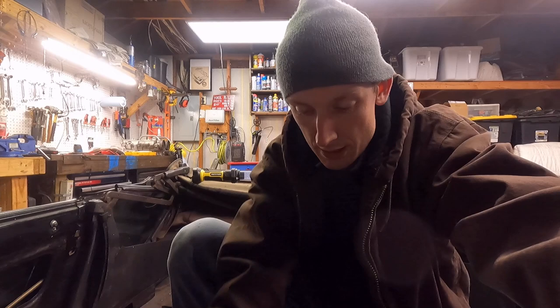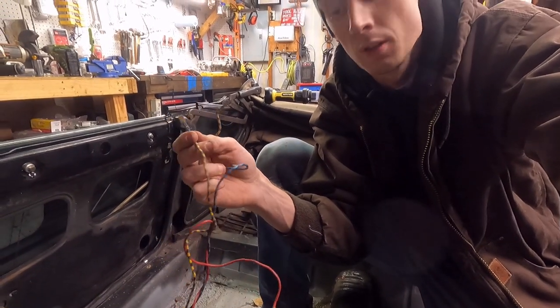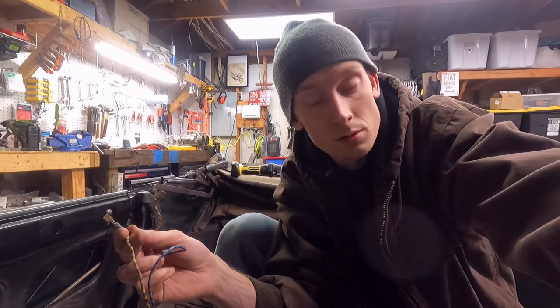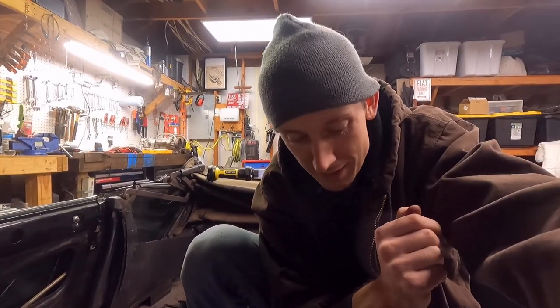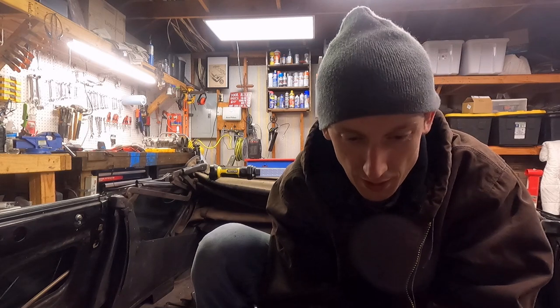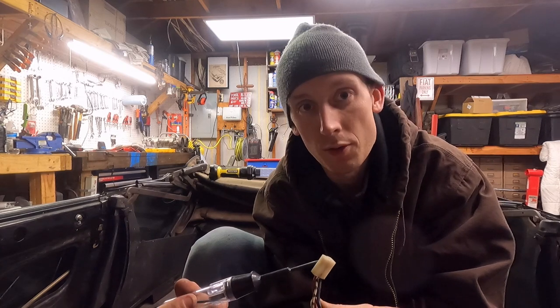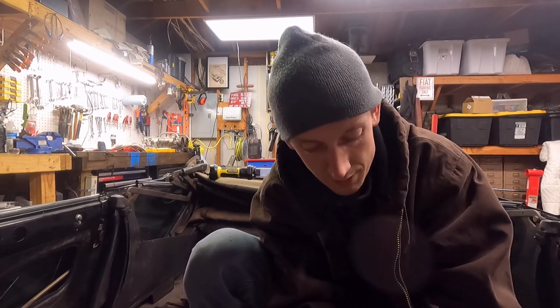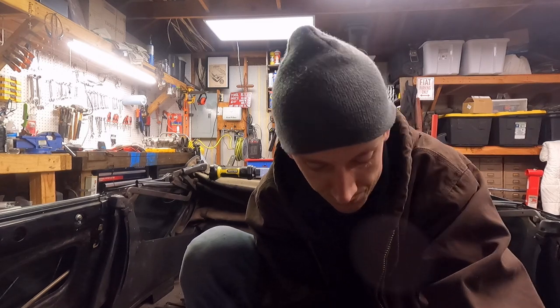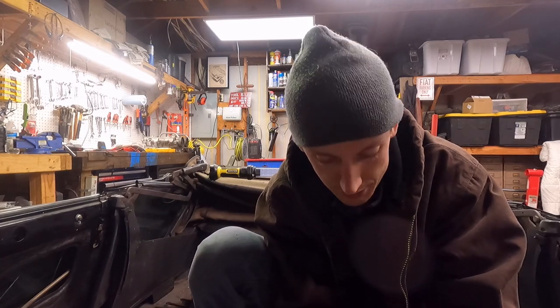I found why the wires aren't getting power — they're simply not connected at all. Now I need to find the hot lead, probably a red wire or yellow and black. I'm going to take the test light and start probing around with the key on to see which connectors have power, since there are a lot of connectors under here that just go to nothing.